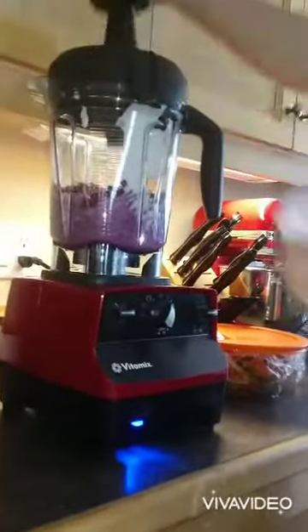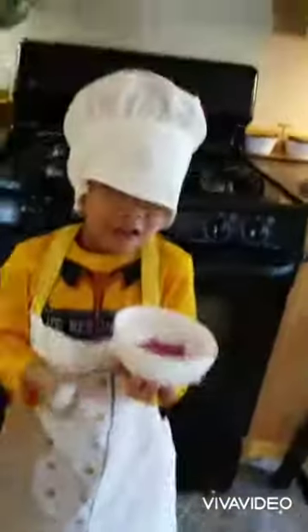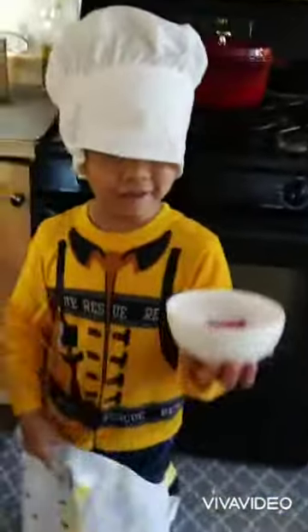Next, you need to use a blender for this step. So, I made a little pause and here's the ice cream.